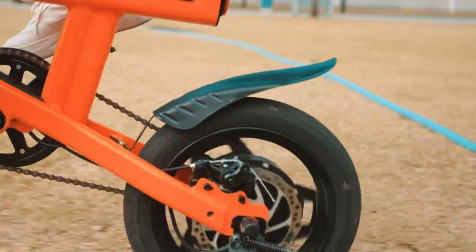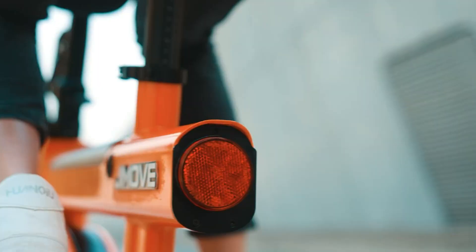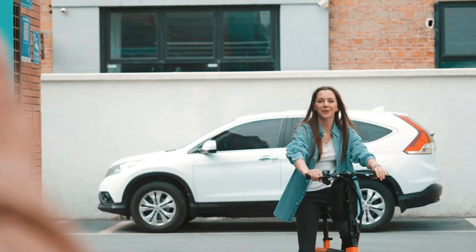Compact, reliable, and commuter-friendly, the Jamuv LC2 blends performance and convenience into a versatile electric ride designed for the modern city lifestyle.